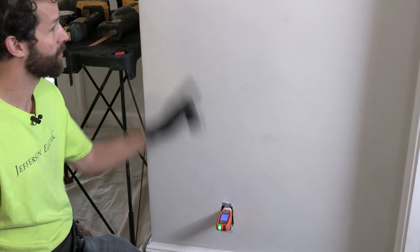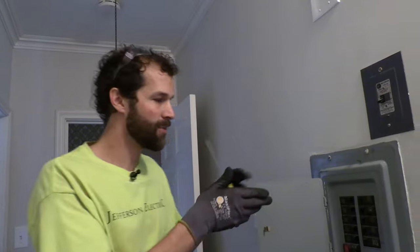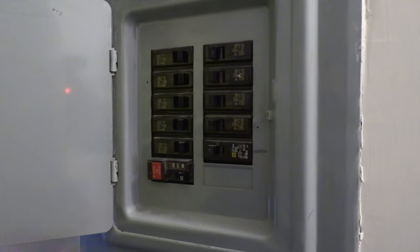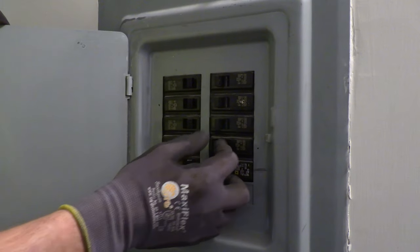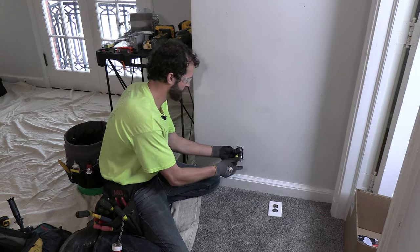I'm going to turn off the power, and then we'll work on our switch, and from our switch we'll get to our light. In this home I actually have five electrical panels. I'm upgrading each one of those panels in preparation for the rewire. This is one of the older panels — nothing's labeled on the door or on the breakers, so I'm just going to flip through to identify the circuit.